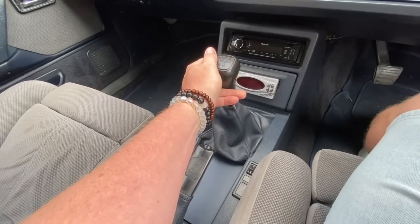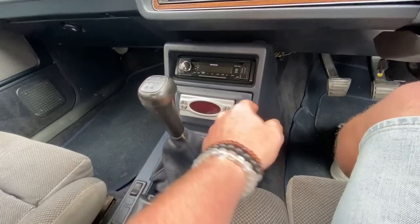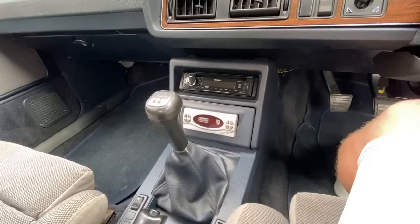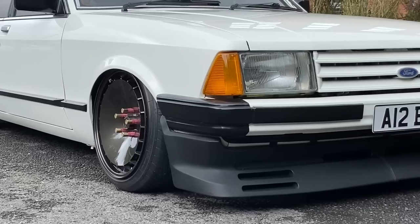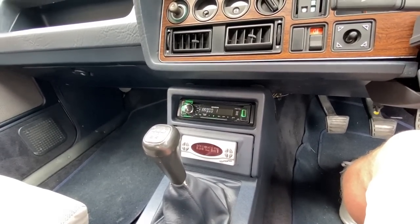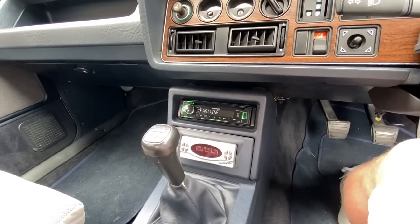Five-speed gearbox? Yeah, luckily it's the same shift pattern as the BMW as well - so the reverse is on the top. What's that for? Is that for your air ride? That's for the air ride, yeah. Can we see it work? Press the middle button - yeah, that one. So all that's pre-set. Obviously you can change all the settings, but that's just set to the height I want it.